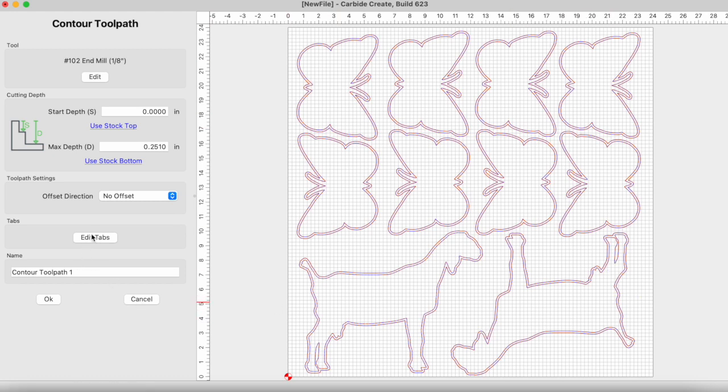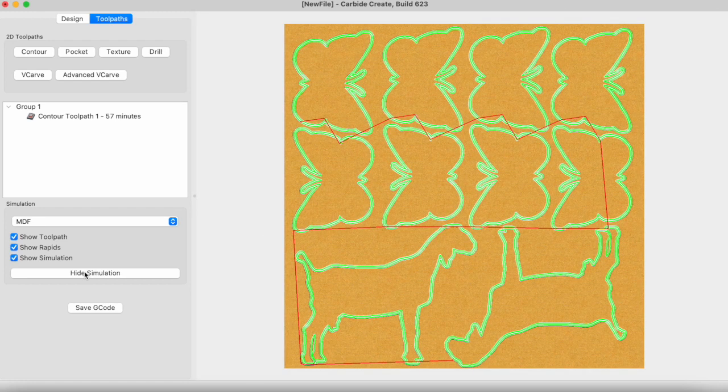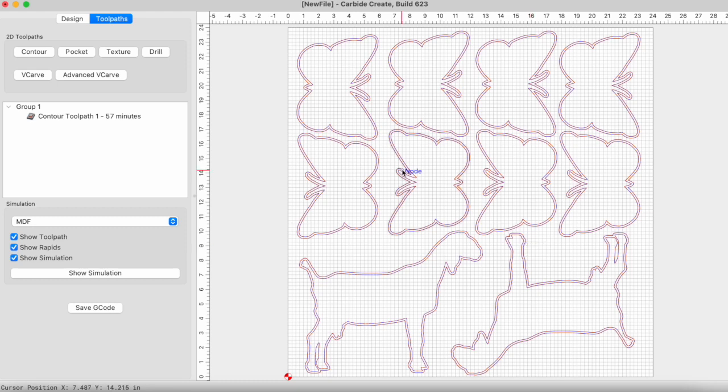We don't need tabs because I'm using tape. Along this 24-inch board I need a strip of tape here, here, here, and here — so four strips to hold everything as it's cut. We'll call that the toolpath — one toolpath is going to cut everything. Choose MDF, then I can check simulation and make sure it cuts what I'm expecting. Yeah, that looks exactly what I want. Now we can hide that and save the G-code. What's great about this program is it automatically creates the G-code — I don't need a separate slicer like I would with Fusion 360. I'll call it 'butterfly goat' and save it to my flash drive.